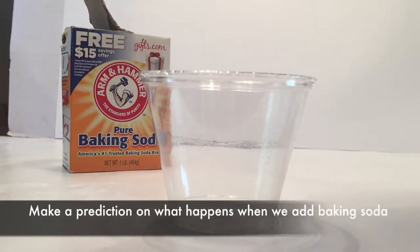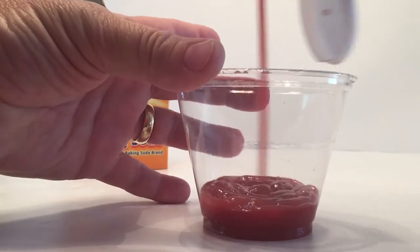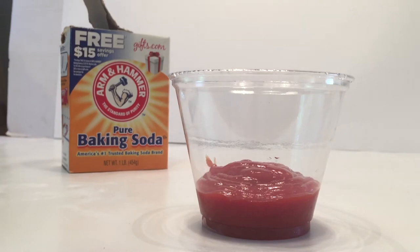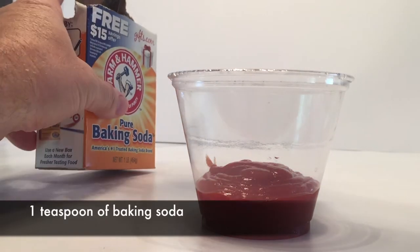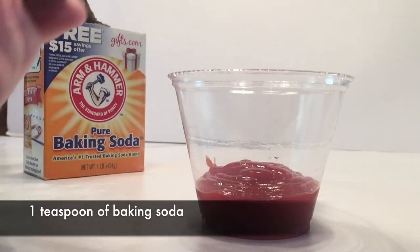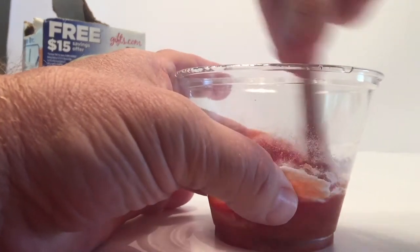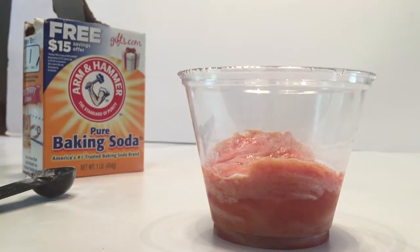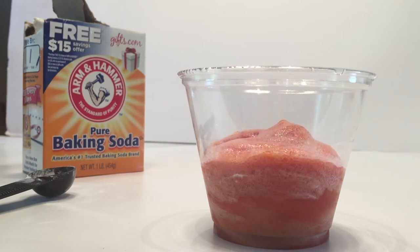So this time we're going to try it with ketchup. You've got to make a prediction — what do you think is going to happen? We're going to put ketchup in, take one teaspoon of baking soda again, and then we are going to quickly stir it and observe what happens. We'll give it a stir and let's see what happens. Pull it out, and it's doing the same as the mustard — it's starting to fizz and come up.